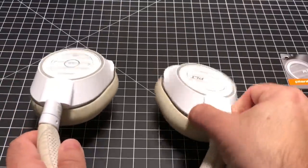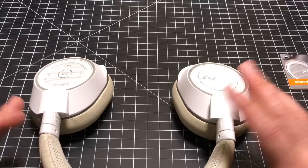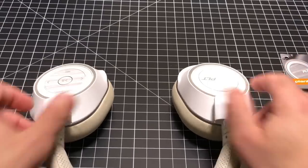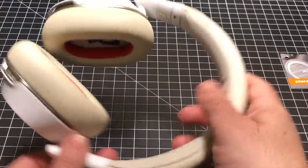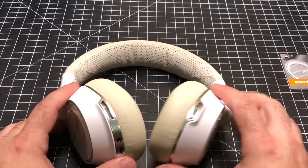You also have an adjustment that's great for travel — you can fold them over. Now looking at the mics, this area right here is very unique. These are boomless headphones. Let me show you what a boomless headphone looks like versus a boomed headphone.